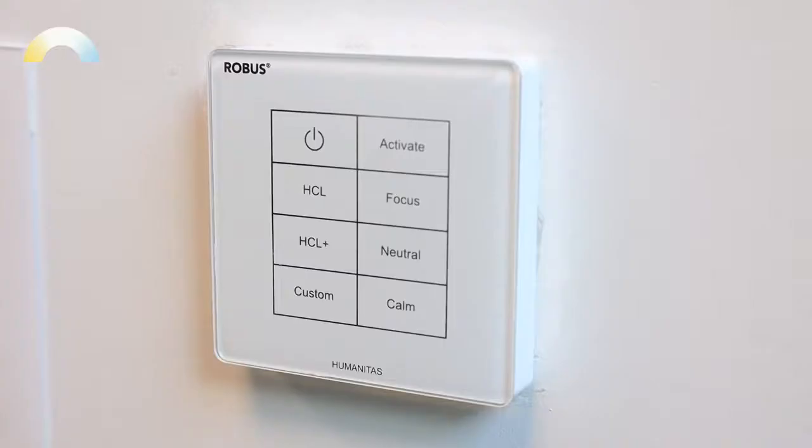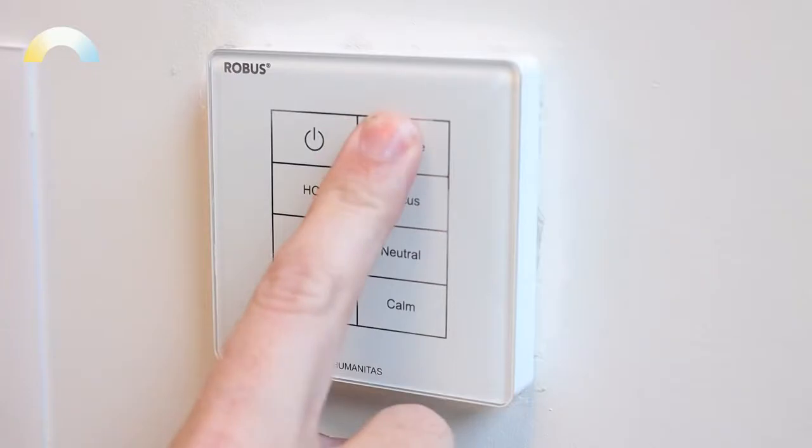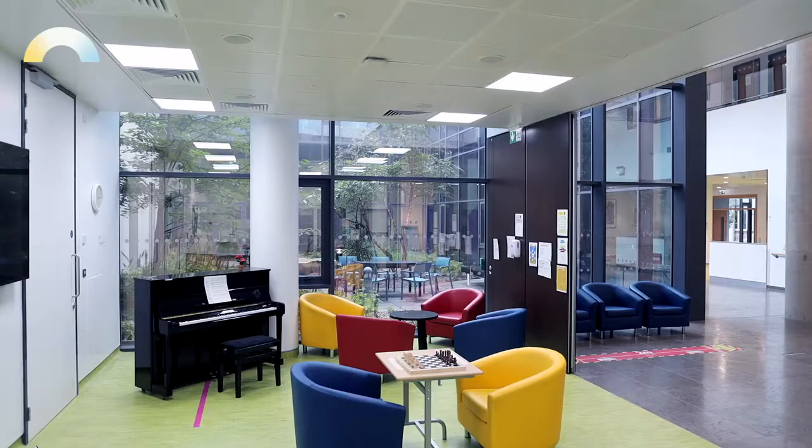Now that the Humanitas modem and panels have been successfully installed, let's go through the four scene sets and three cycles that are available. The Activate scene gives a burst of blue light which will allow people in the room to become more alert. This is our highest lumen output and our highest CCT.